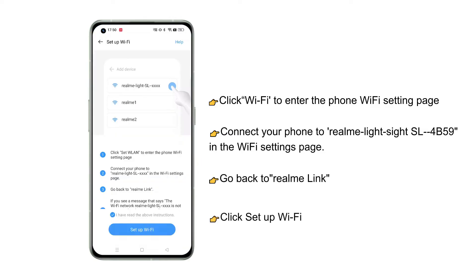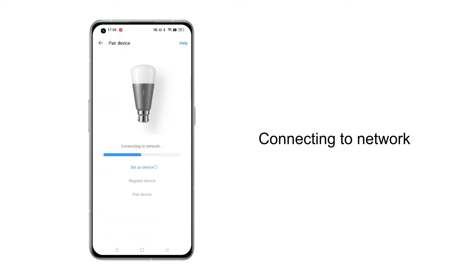Next, click Setup Wi-Fi. The device starts connecting to the network and then sets your device name.